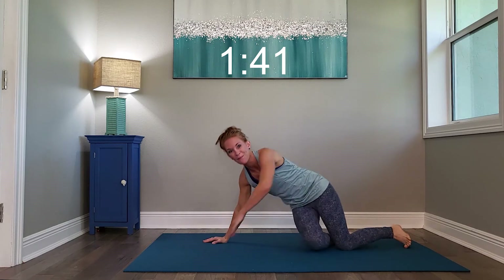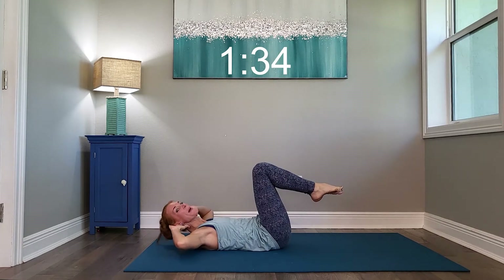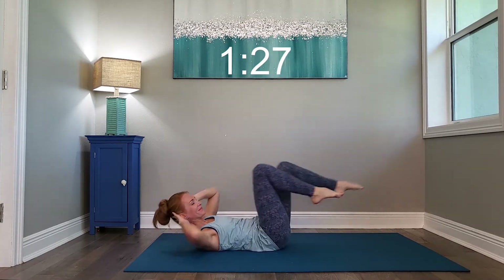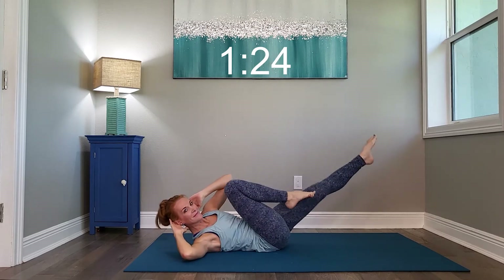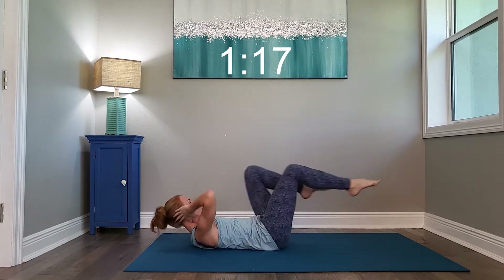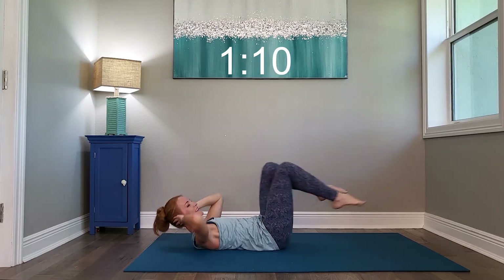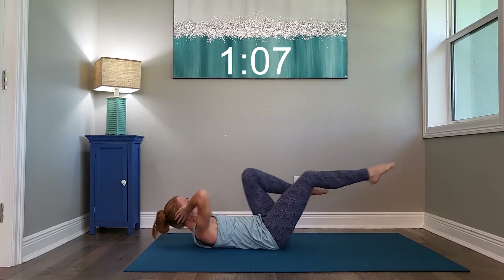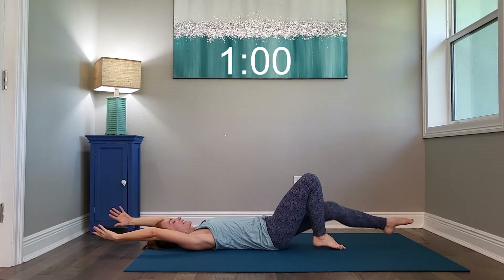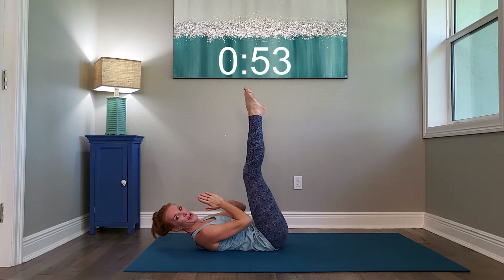And relax it. Flipping it back over — bicycle all the way out and all the way out. Begin. And relax it — arms out, deep breath, bring the feet straight up, and reach in to tap the toes. Begin.